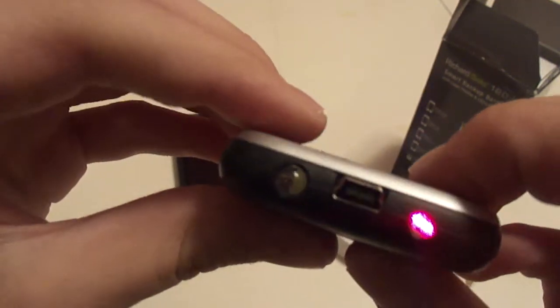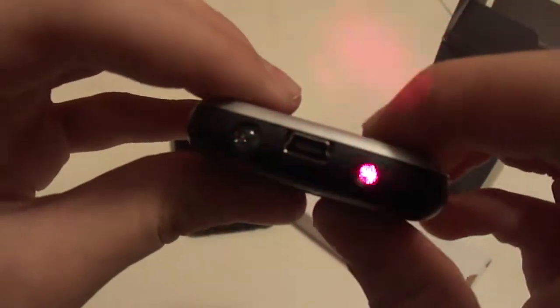On the back there's an on and off switch for the light and the laser. Light, laser, and the light — really bright light.